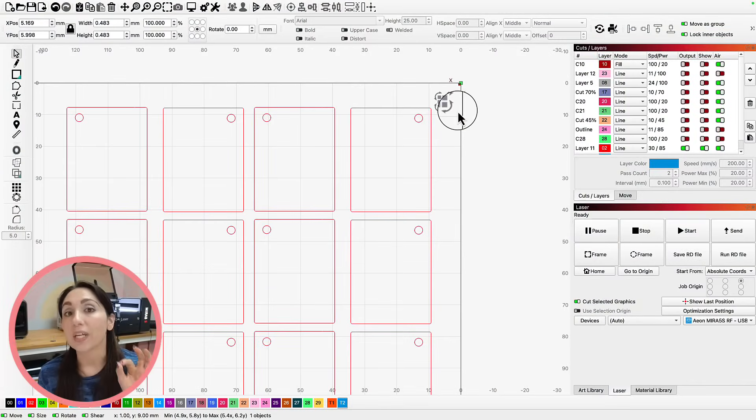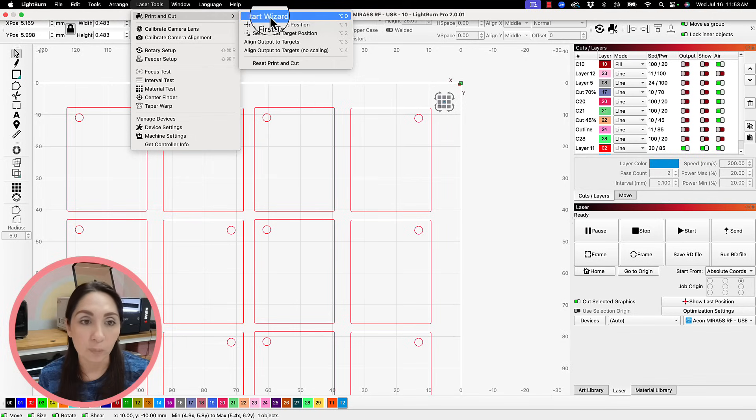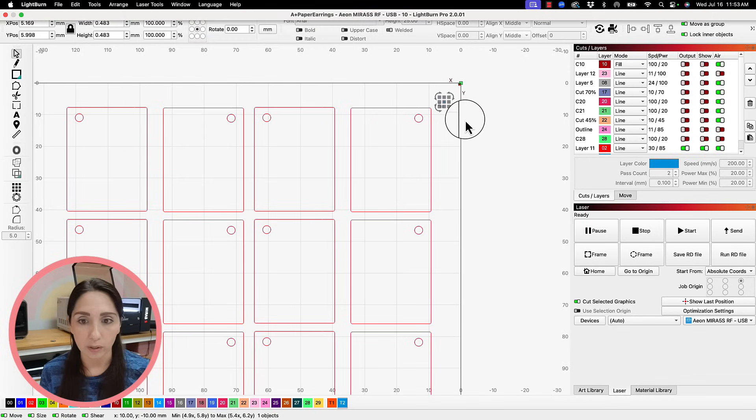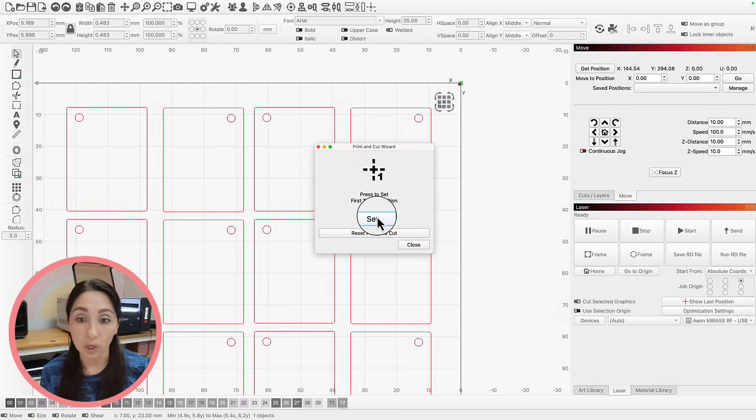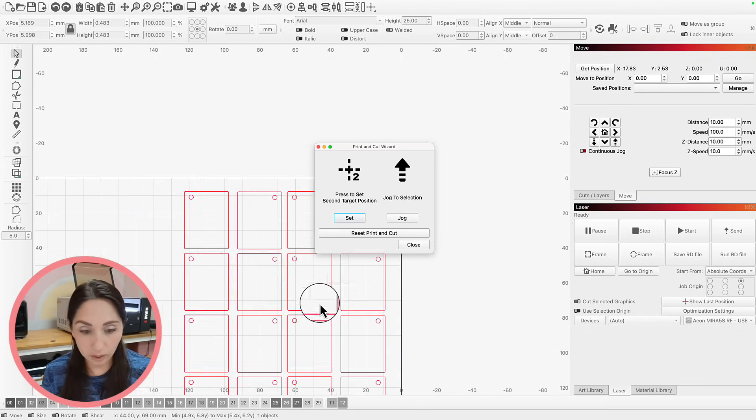Now that I have my beam spot on my dot, I can finally use print and cut. I'm going to go to Laser Tools > Print and Cut and start the wizard. I'm going to set the first target position — and boom, it's going to recognize my position there. Now I can go ahead and set the second target position.